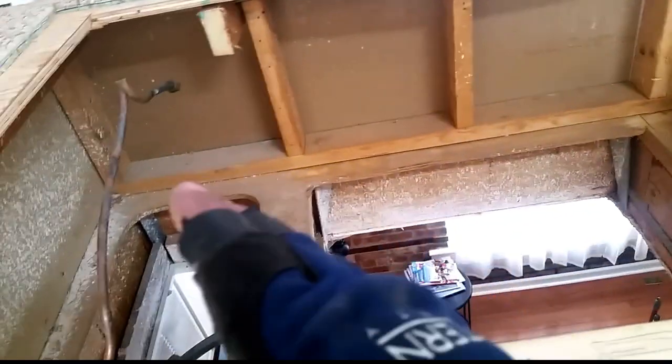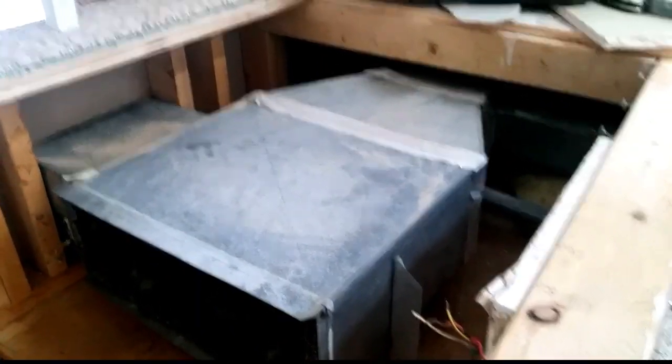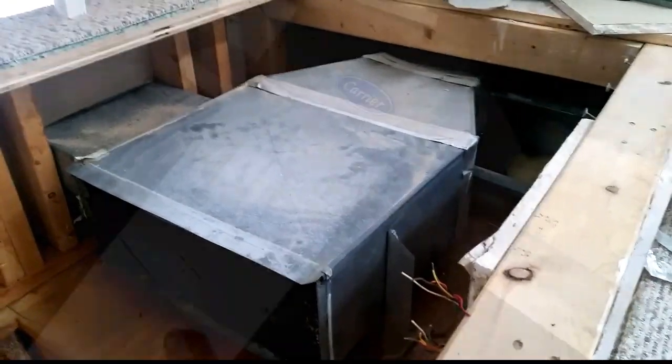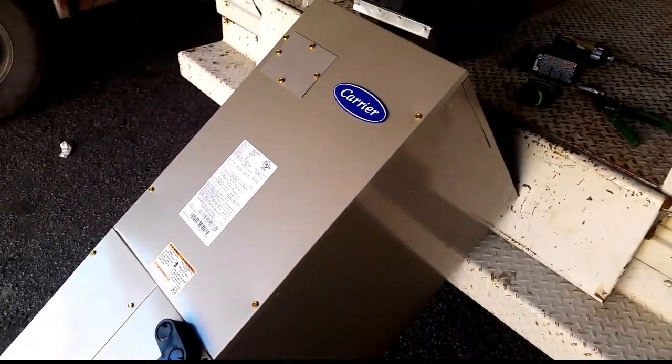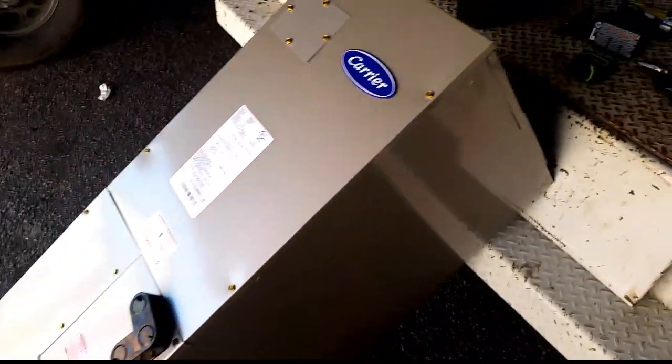Even though it is tight down here, there is still a huge area at the end that is going to be pulling free return. So we should be good to go, but just getting it physically into place is the hardest part, which is what we are working on now. Here is our air handler — I have converted it to right hand discharge. All of these air handlers come in left hand discharge; you have to flip the coil over if you want to make it right hand, which we do.